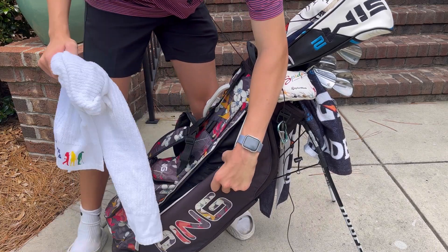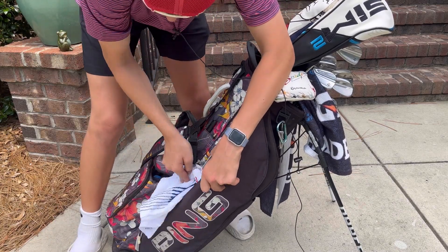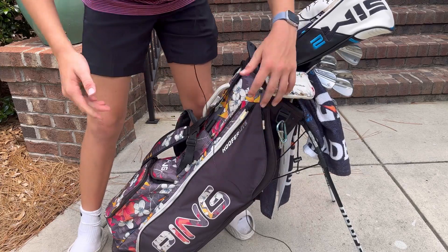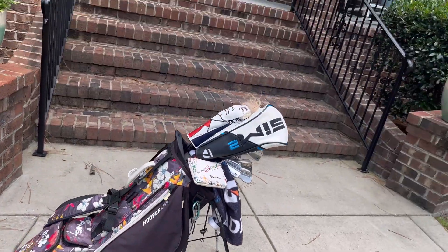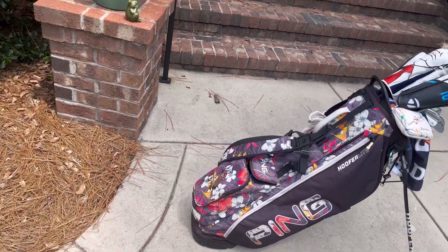Now let's move on to the big pocket. I carry an extra towel and that's literally it — I just keep all my necessities in our golf carts that we drive up to the course.